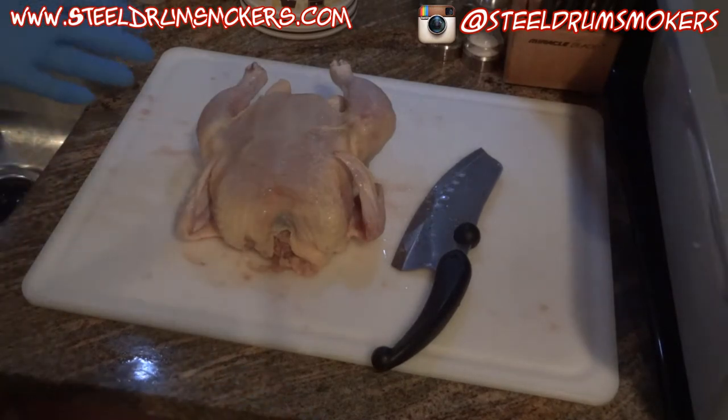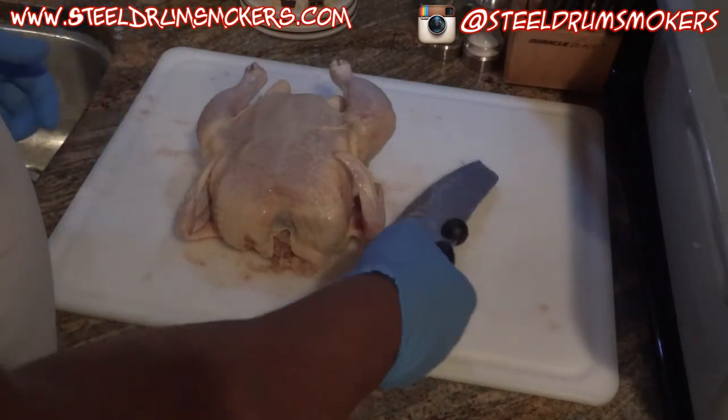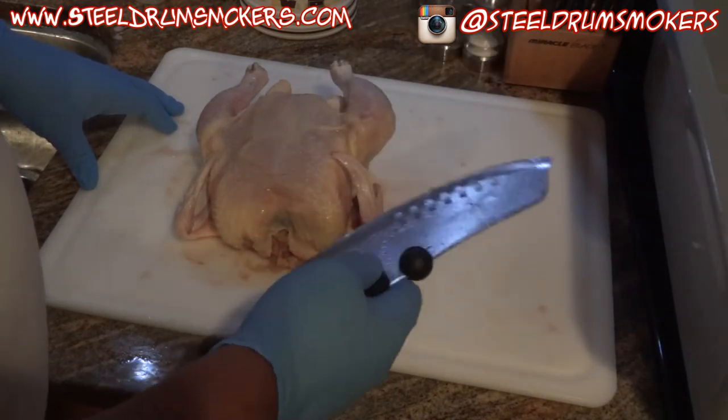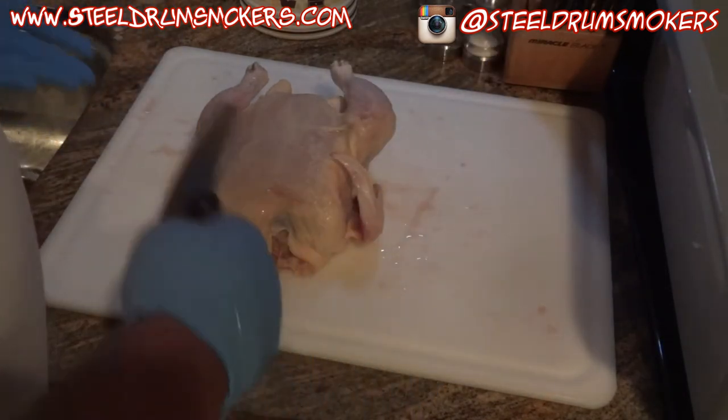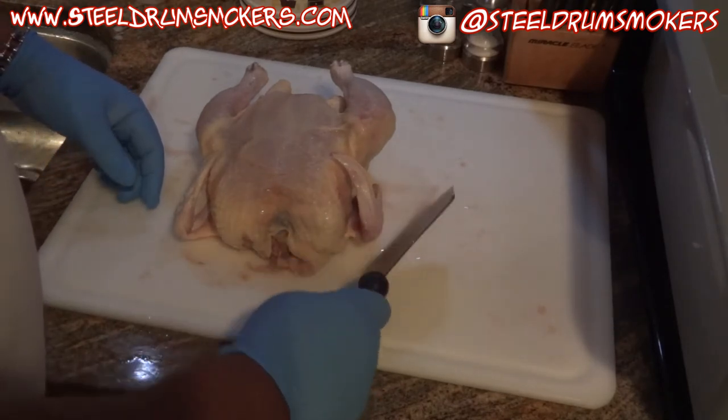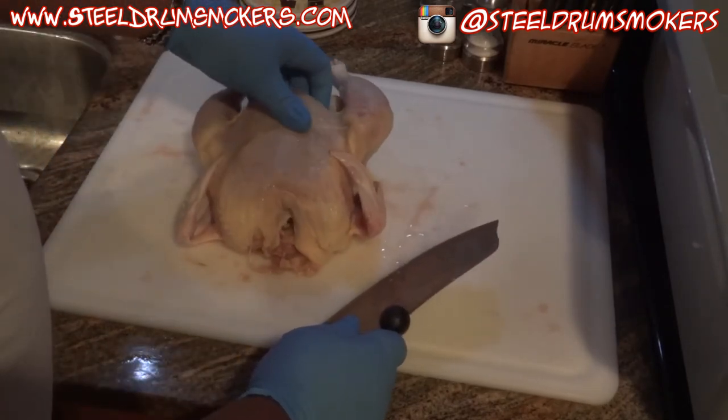Hey, this is Dash. I'm coming to you real fast — I had somebody on the brisket video ask me how I prepare my chicken. I've actually been cutting up chickens, which is why it's a little messier on the cutting board, but before I did the last one I figured I would show you what I did.